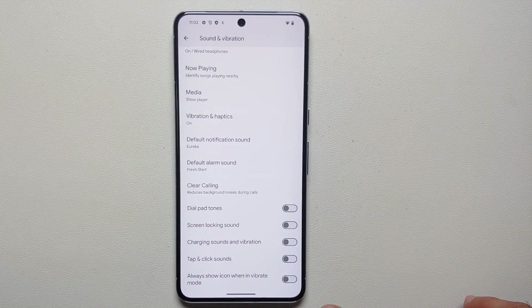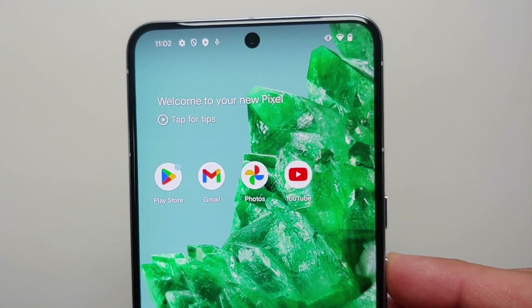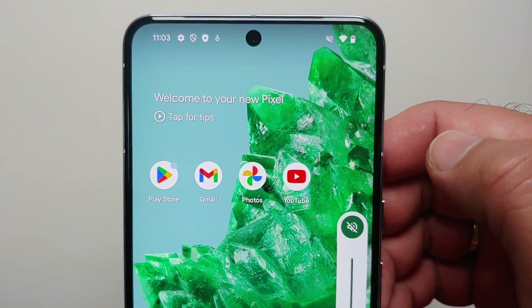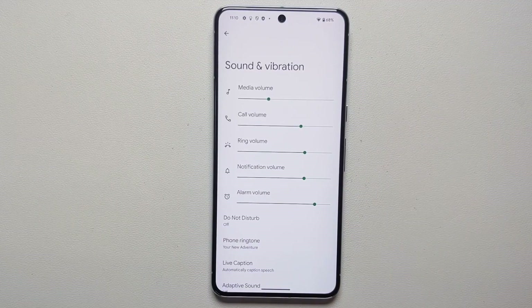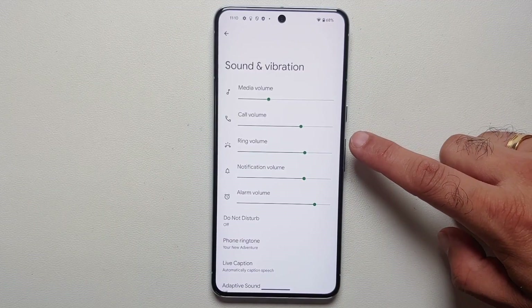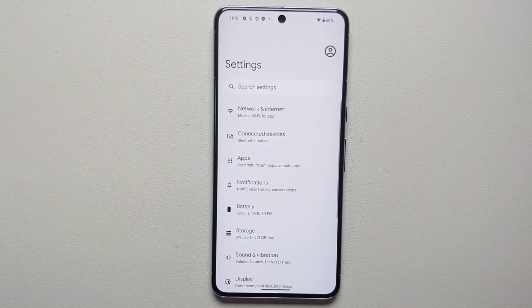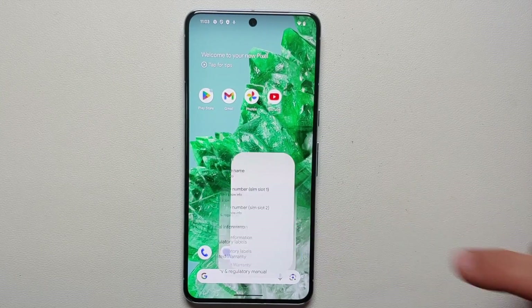Turn off dial pad tones, screen locking sound, charging sounds and vibration, and tap and click sounds — those are pretty irritating. Also enable 'Always show icon when in vibrate mode' so you'll see a vibrate icon in your status bar, which should have been enabled out of the box. And as a pro tip, with Android 14 you can have different volume levels for your ringtones and your notifications.